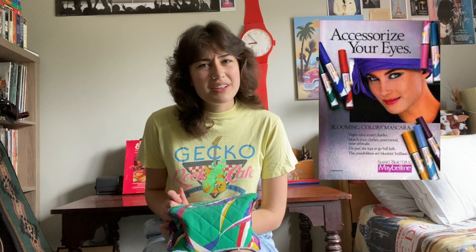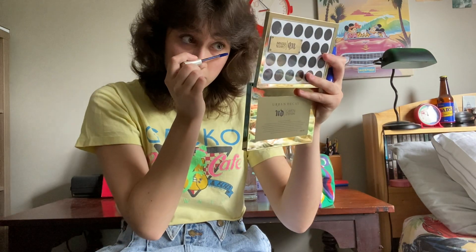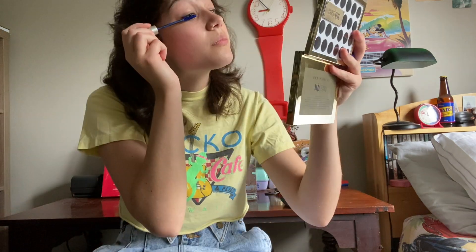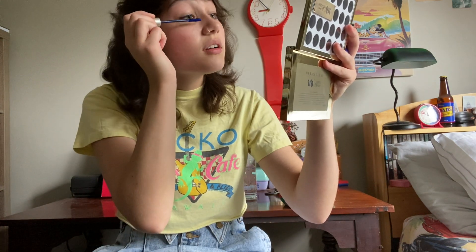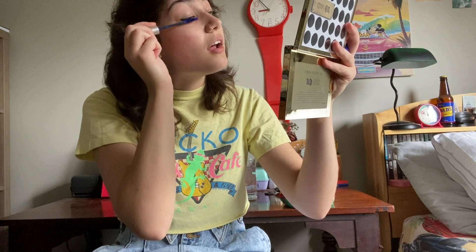Next would be makeup. I don't really feel like putting on a lot of makeup today, so I think we'll go with some blue mascara, which was pretty popular in the 80s. Lots of color eyeshadow, eyeliner and mascara — I'm just going to go with some mascara. I love making videos, it's honestly so fun.